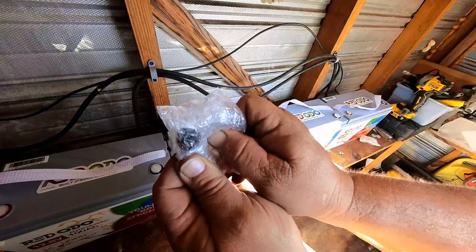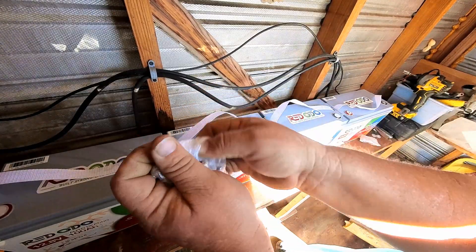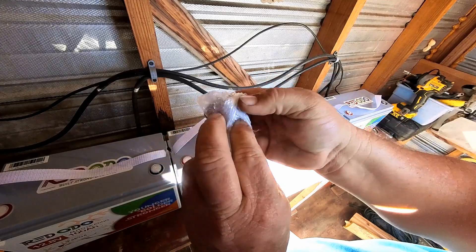We've got all of our little packages of nuts and bolts here to tie the terminals down.